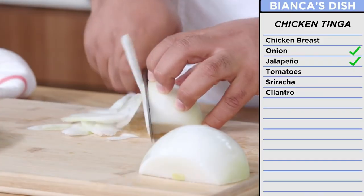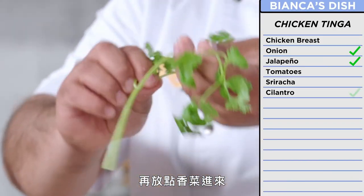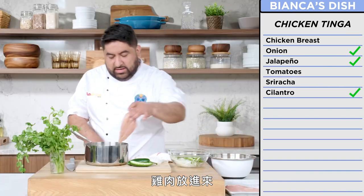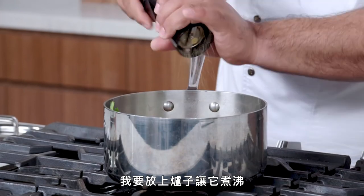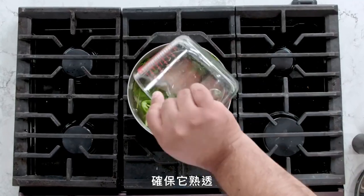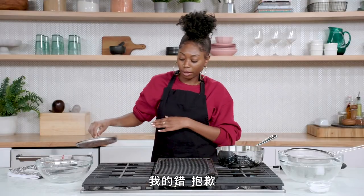I'm gonna use julienned onions. I'm gonna close my eyes — don't do this at home. 23 years. Voila! We have our onions and jalapeños for our tinga. We're gonna throw some cilantro in here. I'm gonna add my chicken right here for the chicken tinga, put it on the stove, bring it to a boil, make sure it's cooked all the way through, and then shred the crap out of it. We're gonna take the boiling nopales and put them in the ice cold bath.